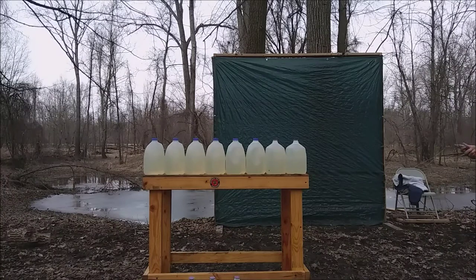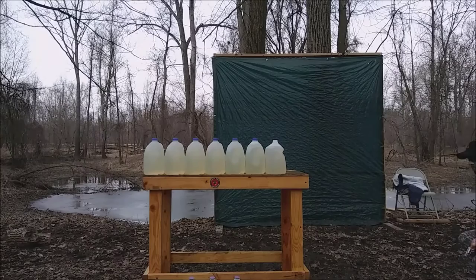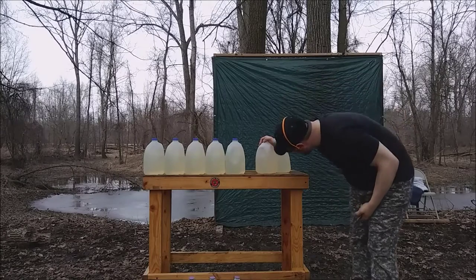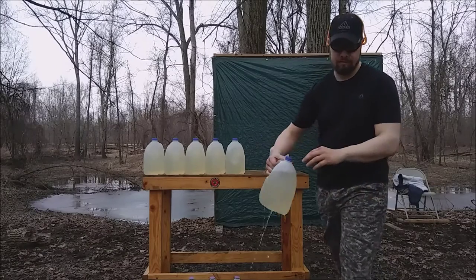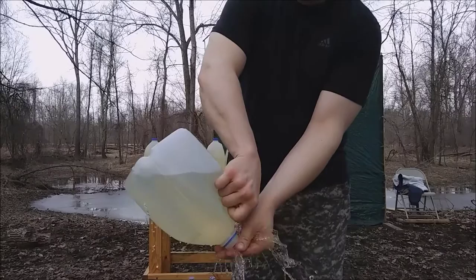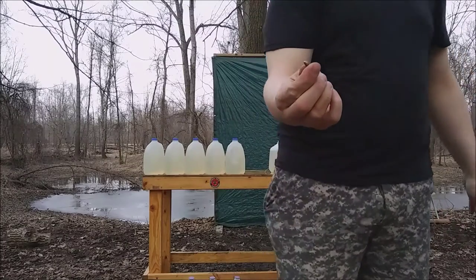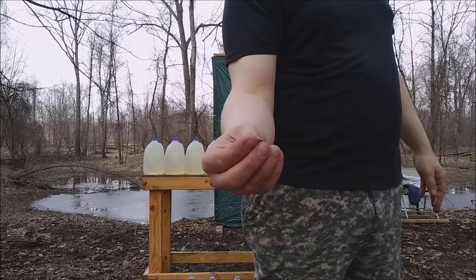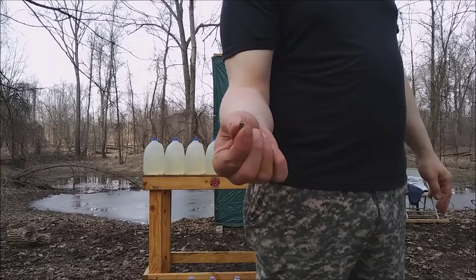Here's the 40 grain CCI Mini Mag .22 long rifle. We got a hole in the back of jug 3 — it almost passed right through but stopped in jug 3. The Mini Mag bullet is still intact, just like the rest of them, though there is exposed lead on the long rifle bullet, whereas the Magnums had more of a real jacket on them.